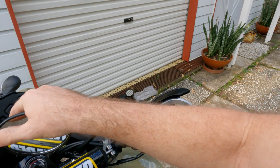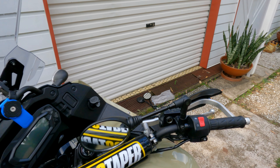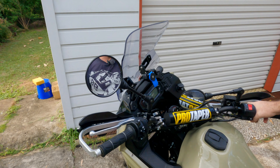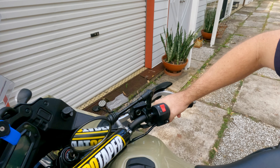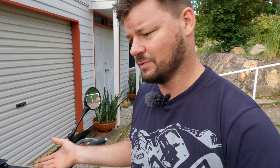Are they better than the stock mirrors? For sure, they are definitely better. For one — hello — they fold. So when you're riding off-road you just fold them out of the way and you can keep riding, standing up on the pegs, and it won't be hitting your arm and elbow, which is fantastic. Vibration is fine — it's not amazing, but definitely tolerable. I'd say they're comparable to the stock ones, to be honest. If you don't have an issue with the stock ones, you won't have an issue with these.